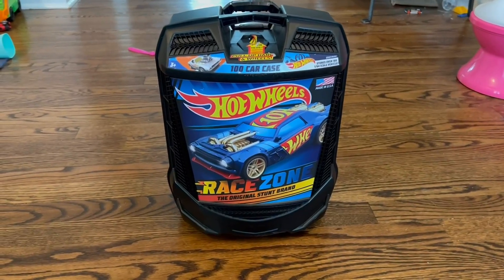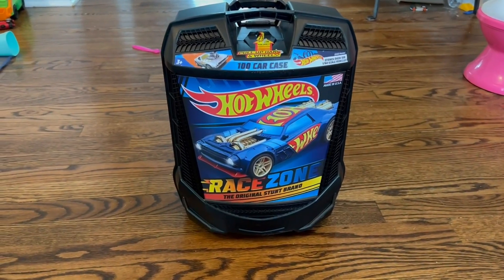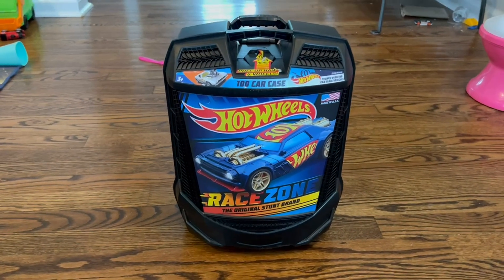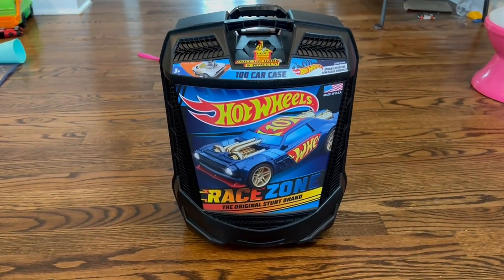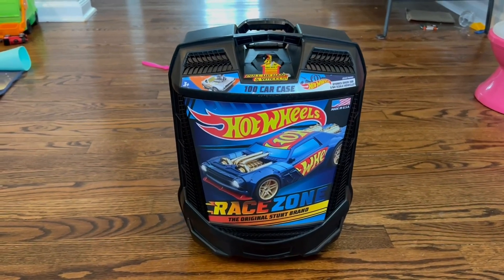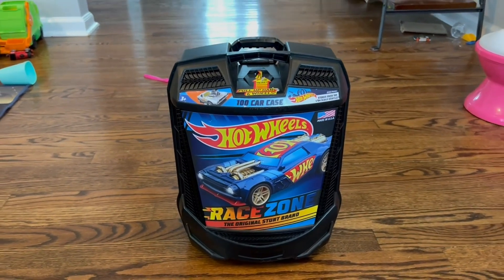Hello and welcome. Today I'm going to be reviewing the Hot Wheels 100 Car Carrying Case. We got this for my son because he has a massive collection of Hot Wheels cars and he loves all of them. He likes to bring them on road trips whenever we go on vacation somewhere.